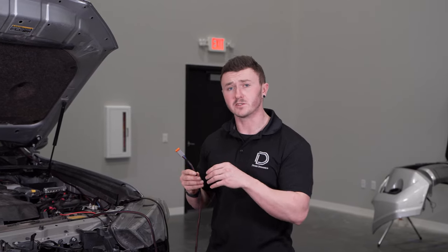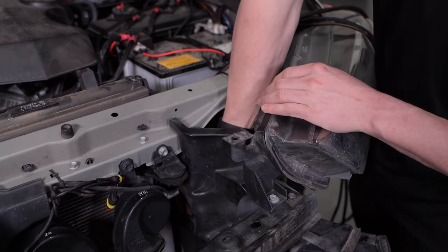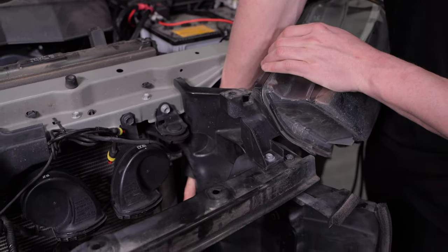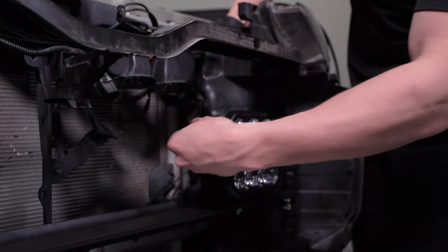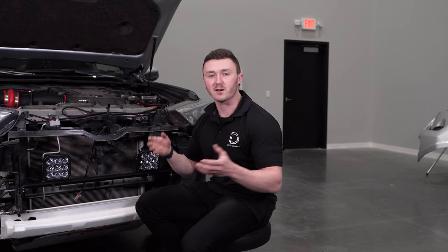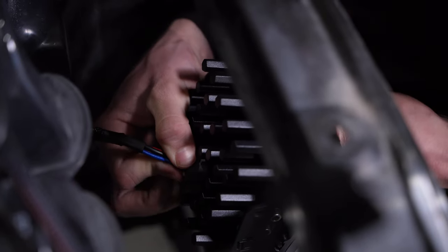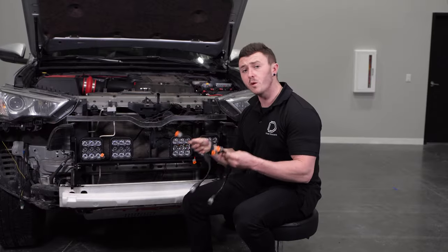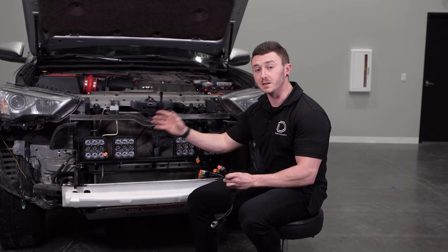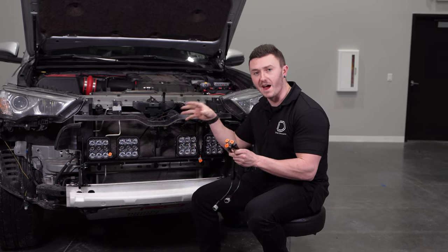Next, we'll be routing our DT connectors to our pods — just make sure you keep away from any hot or moving parts. We'll simply be routing ours behind the headlight, through this plastic piece, and then to the back of the pods. Next, we can plug our DT connectors into the back of our pods and make our final aiming adjustments. If you went with our four-pod kit, you'll need to take the DT connector from the left and right side and plug in our splitters, then take those ends and plug them into the back of your pods.